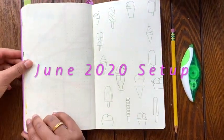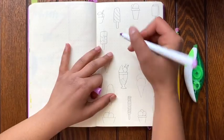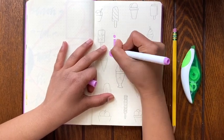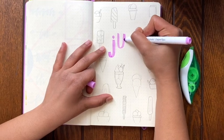Hello everyone and welcome back to my bullet journal channel. Today is the June 2020 setup. So as you can see, this theme is ice cream and I love this theme. It's probably one of my favorites from 2020 so far.